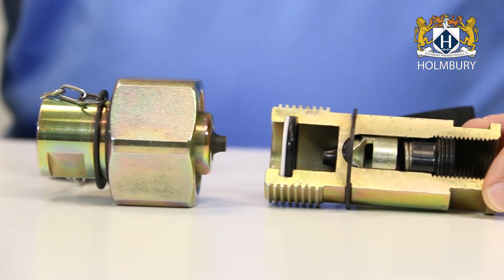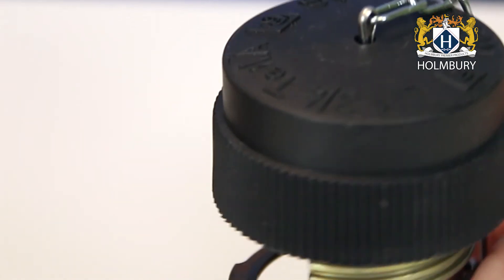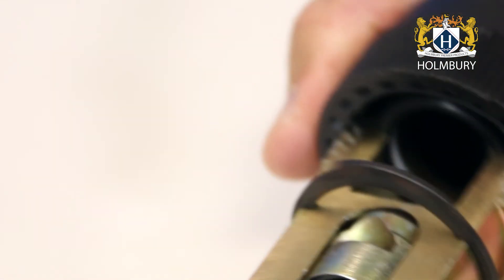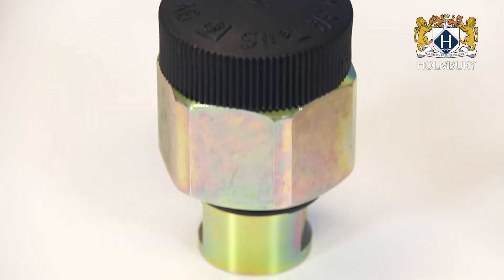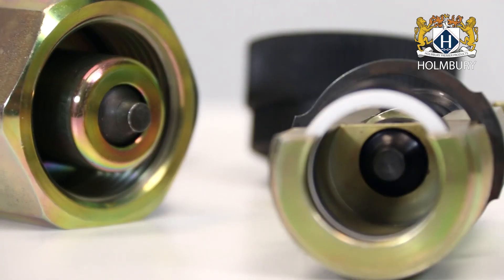The Roflex series is available in port sizes ranging from three-eighths to two-inch BSPP and can accommodate flows up to 130 GPM. The engineered seals and poppet design enable the operator to connect and disconnect with trapped static pressure in one or both lines.